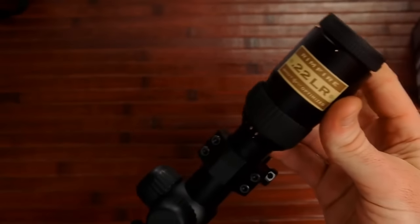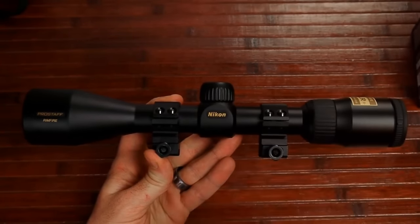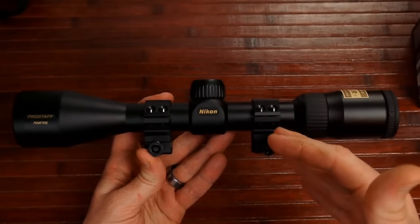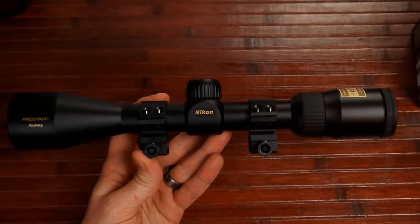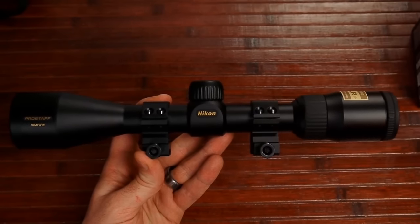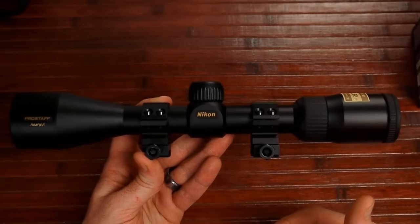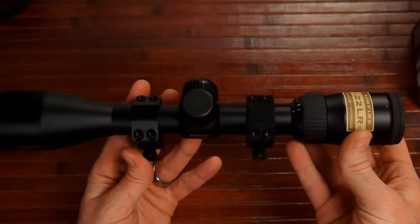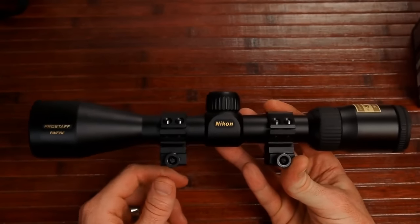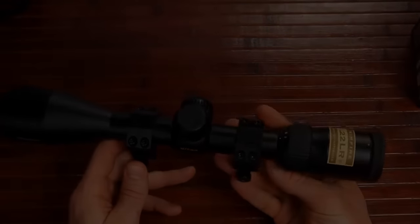So the Nikon Pro Staff Rimfire 3-9x40 BDC-150 is a very, very nice scope for the price. If you're looking at scopes in the $50-60 range, you're probably better off saving a little more to get this. If you can afford Leupold or other expensive scopes, buy those. But in the budget range, this is excellent — great low-light capability, very clear optics, and a well-made scope from a very respected company. This is an awesome scope.